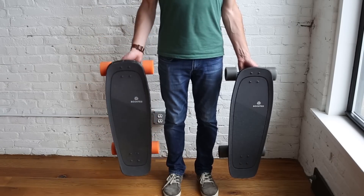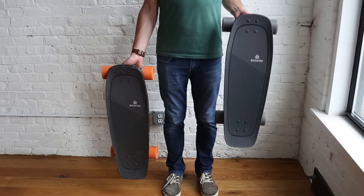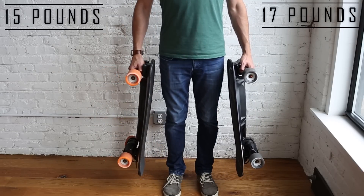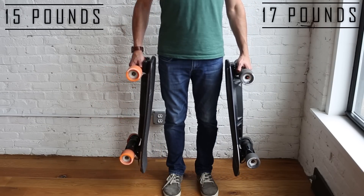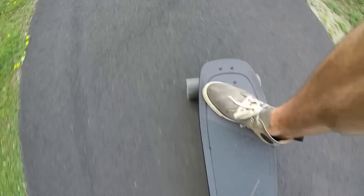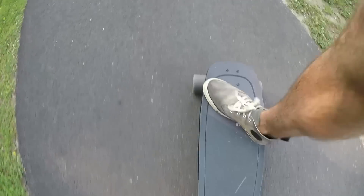In terms of weight, the drawback to both of them is how heavy they are compared to the size. The Mini S already feels heavy at 15 pounds, and the Mini X feels even heavier at 17 pounds. While riding, they both carve the same. However, when you're pivoting and tacking on the Mini X, the additional weight is noticeable compared to the S.